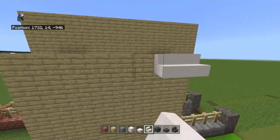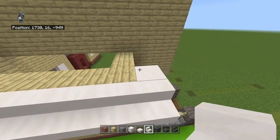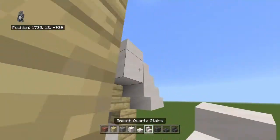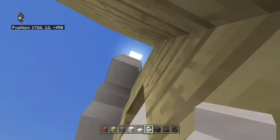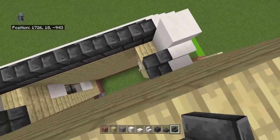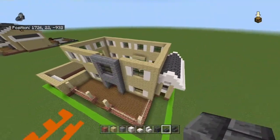Off the top of the birch planks at the right side, place a row of smooth quartz stairs sticking off the front and back by one. Bring into those stairs with an upside-down stair facing left, then up with a stair facing right. Go right with a block and place a slab on top of the block. To the right of the block, place a stair facing into the wall, then place an upside-down stair below it. Fill the center in with deep slate brick stairs and slabs.